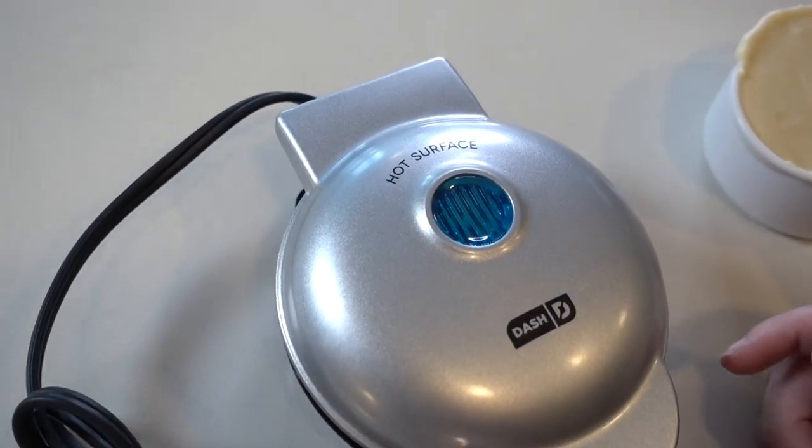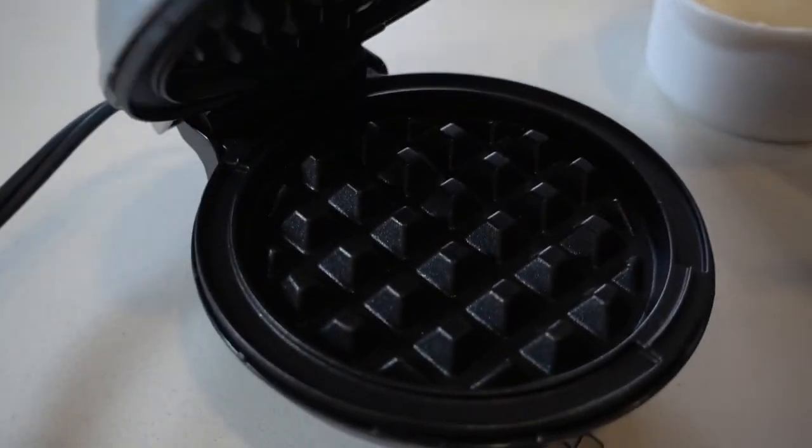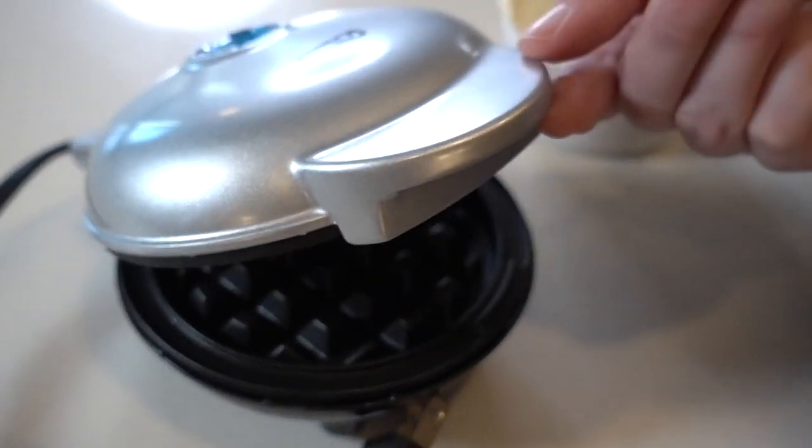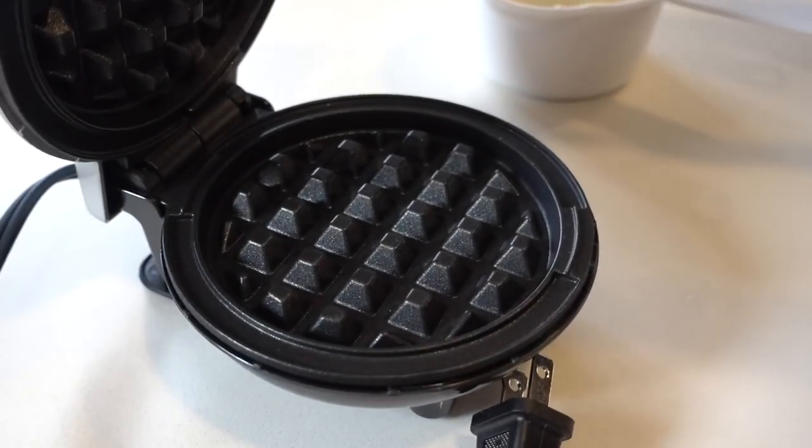Hot surface — there are a few warnings. One of the warnings is you need to make sure that you don't pick this up straight; you pick it up by the side, because the risk is you burning your hand or arm when you pick it up like that.